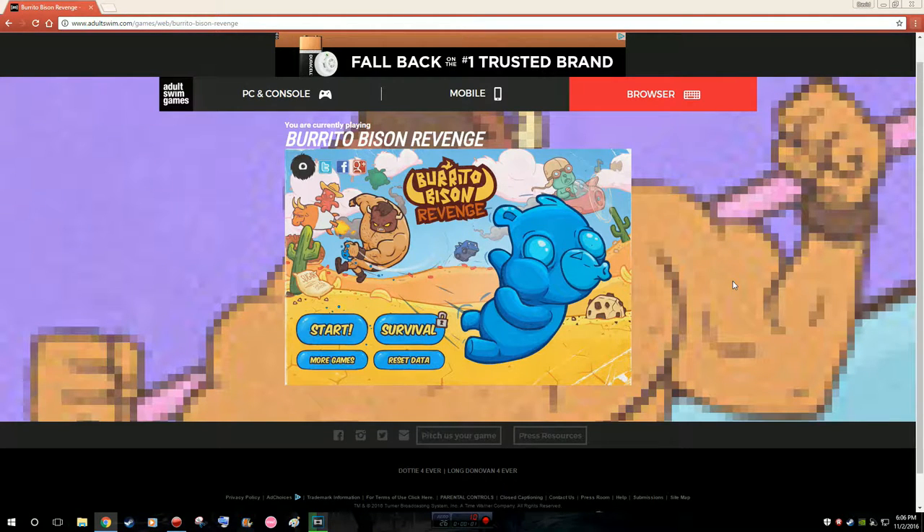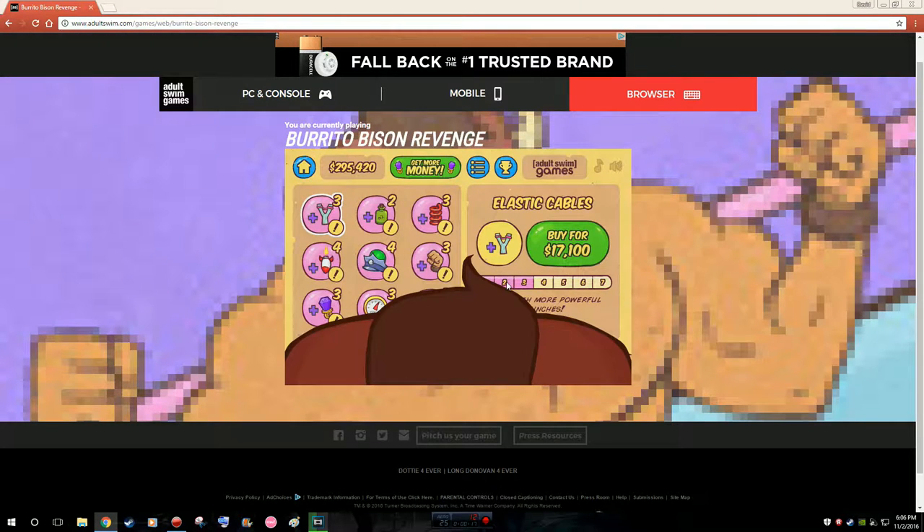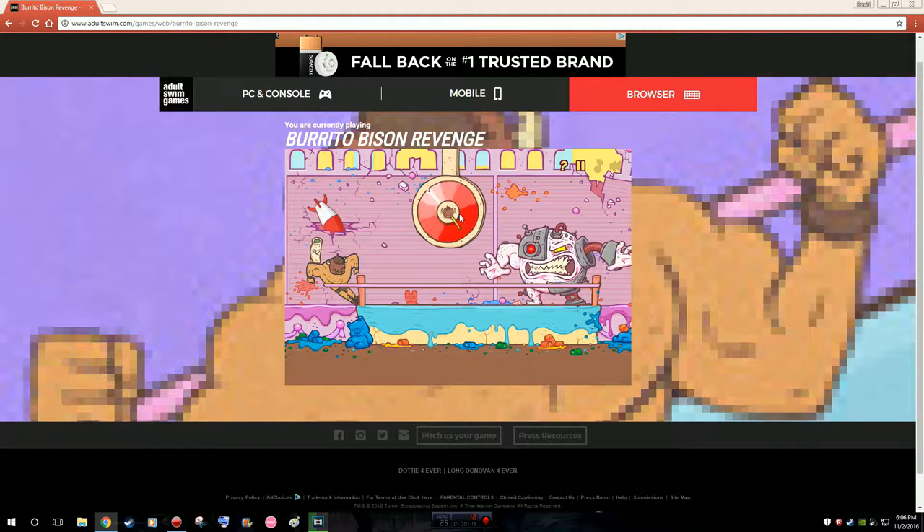Alright, what's up guys, Poison here, and I'm back with his little sister and we're doing family bonding again. And what are we playing? We're playing Burrito Bison Revenge. Now I don't know what this game is — this is a game she's been playing in the past few days, so you go on with whatever you have to do. I know nothing of this game so she's basically gonna explain. What is the point of this game and what do we do?